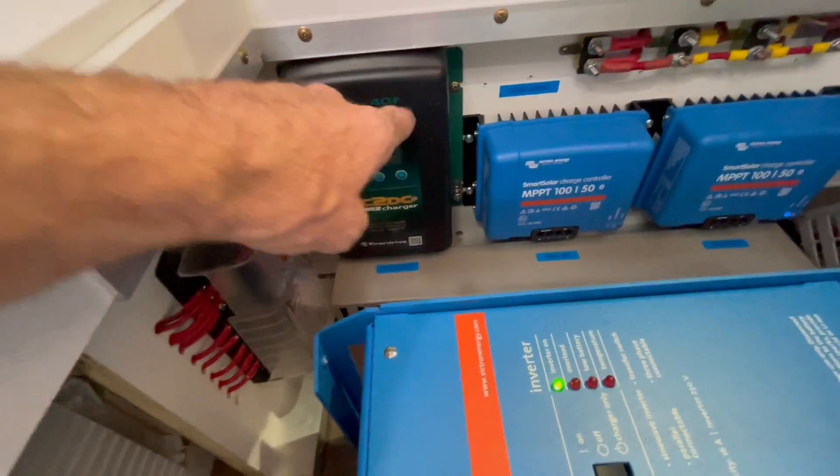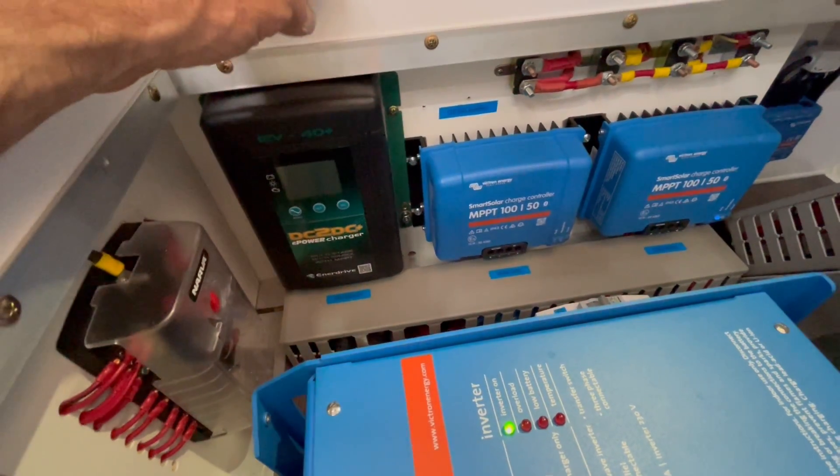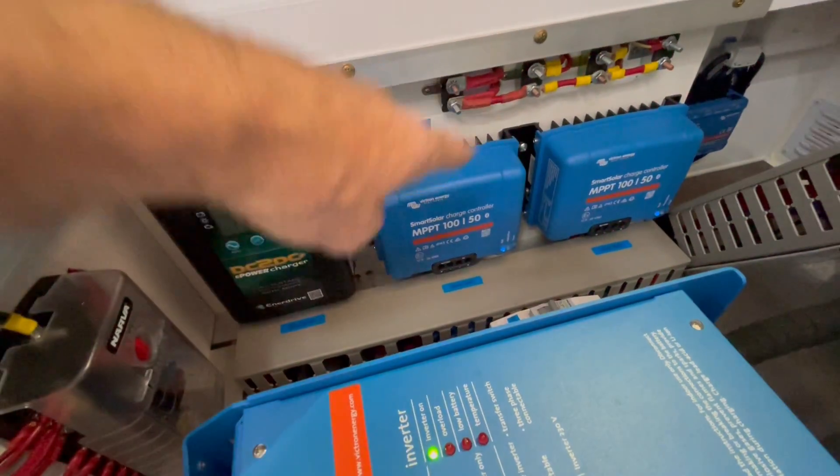40-amp DC-DC charger, programmed to 50 amps because this gentleman has a Land Cruiser which has an alternator able to support this. So we are pumping in 50 amps from his vehicle, as well as the solar. This is a combined charge setup, guys.